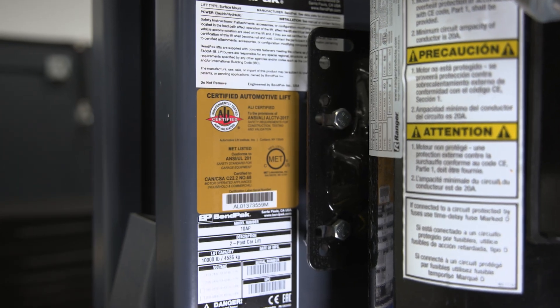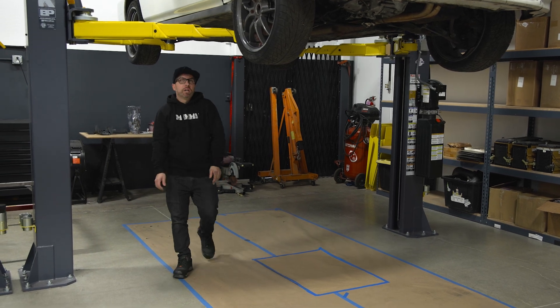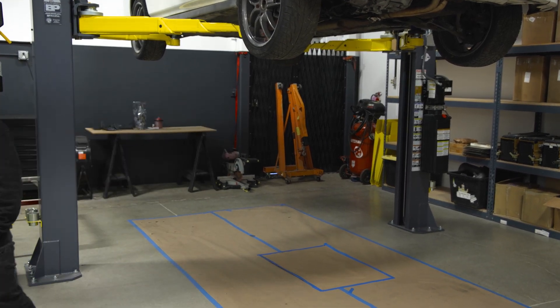Safety is really important, especially because I have expensive cars that I care about — I don't want anything to happen. Seeing that gold label on my lifts really gave me the peace of mind that I'm going to be safe while working under them. I'm Ryan from Rywire and I just want to thank BendPak for coming down here and having a look.